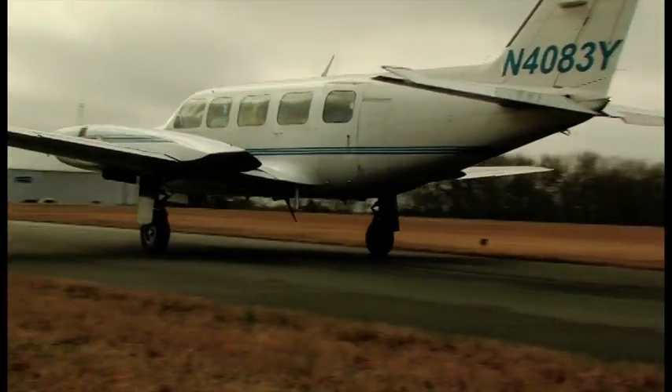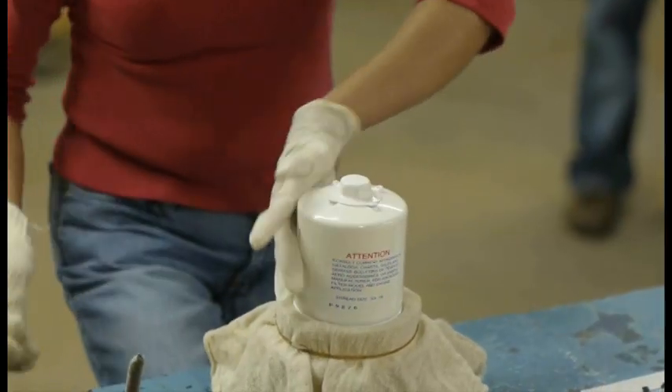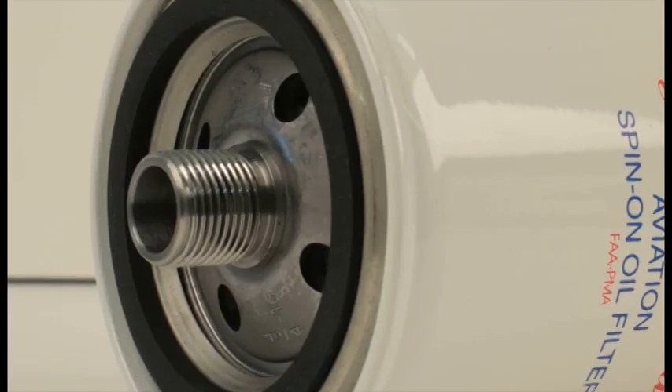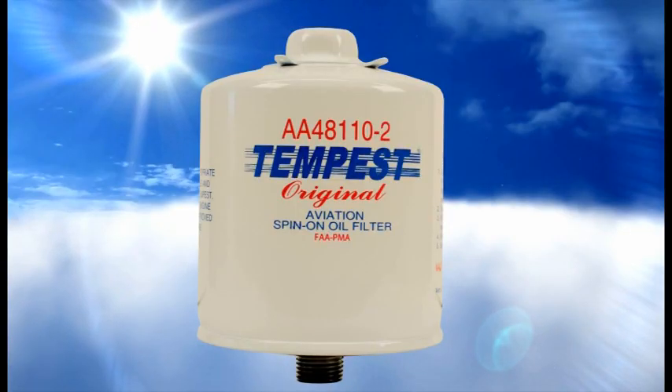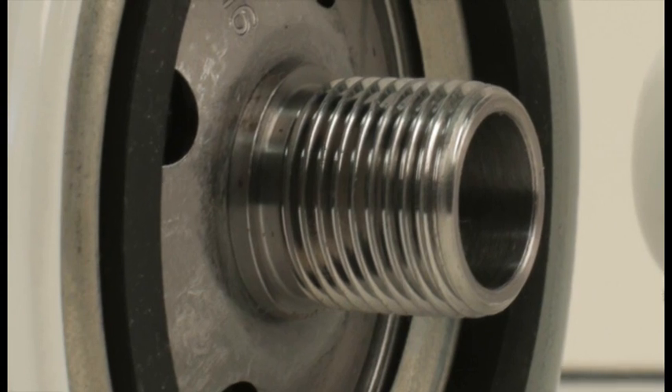Some filter models require installation studs while other models screw onto a stud permanently fixed to the engine. A custom designed machine tightens an installation stud into a filter, completing the assembly process. A special thread design ensures that the stud won't back out.